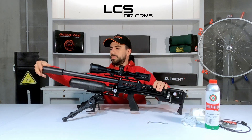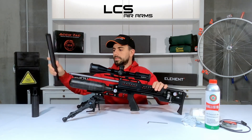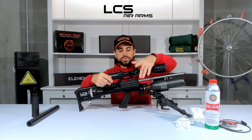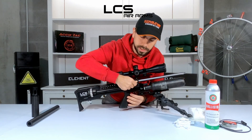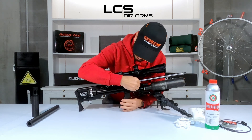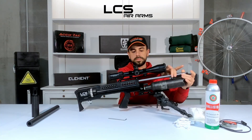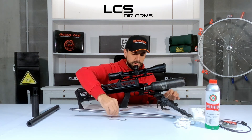First, unscrew the moderator and slide off the shroud. Then take a 4mm Allen key and undo the two screws you see here. They can be very stiff at first — I put a little bit of grease behind them so they're easier to undo. Be very gentle if yours are very snug so you don't break off the heads. Then simply unscrew your barrel and slide it all the way out. It's a very heavy Lothar-Walter barrel, which is very good for accuracy of course.